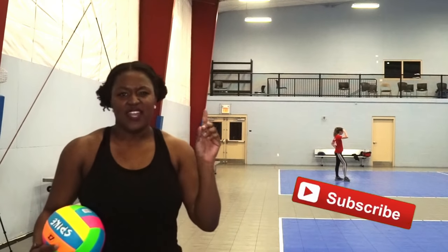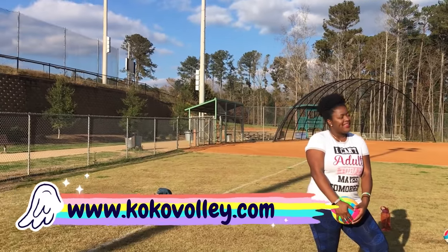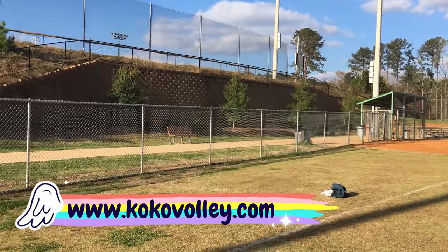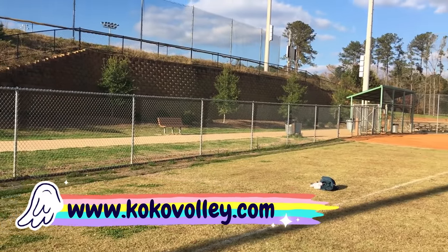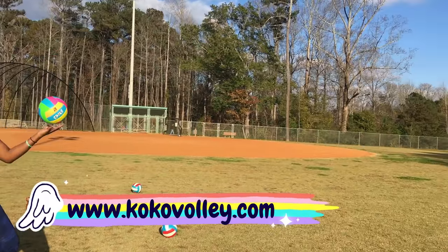I hope that you guys liked this video and I'll see you guys next time. Oh yeah, I forgot to tell you — I'm blogging about my volleyball journey to become the greatest volleyball player ever. So make sure you read that on my blog at www.cocovalley.com. See you next time.